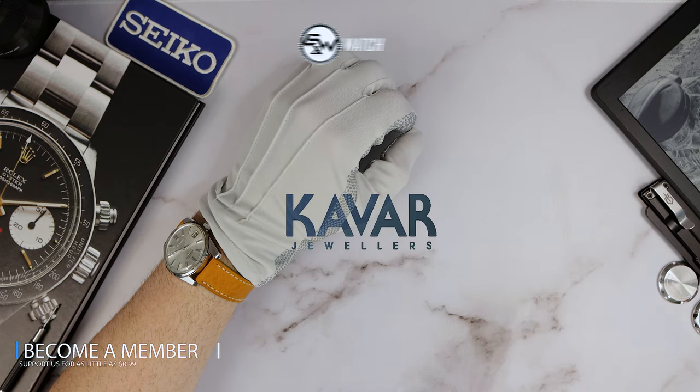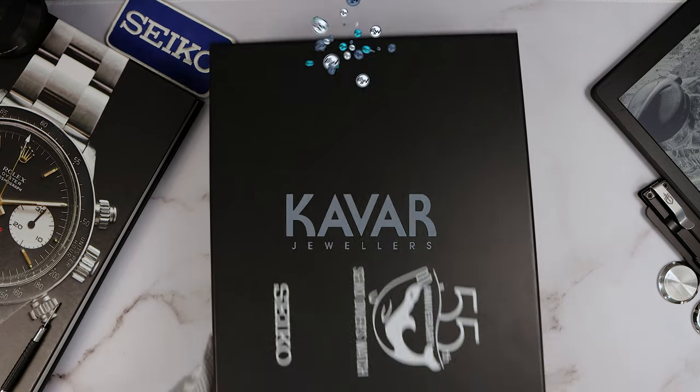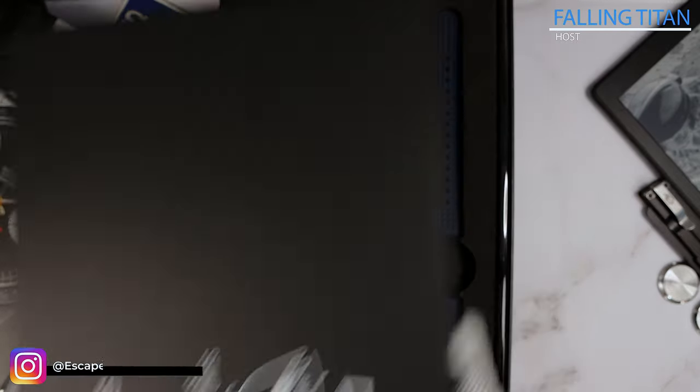How is everyone doing? Welcome back to another unboxing, only possible thanks to Kavar Jewelers, the number one Seiko authorized dealer.